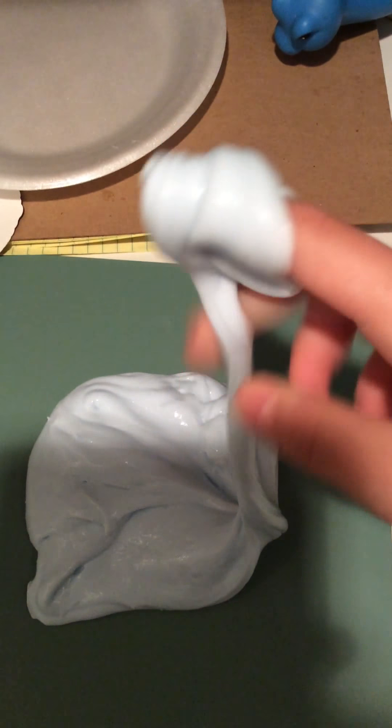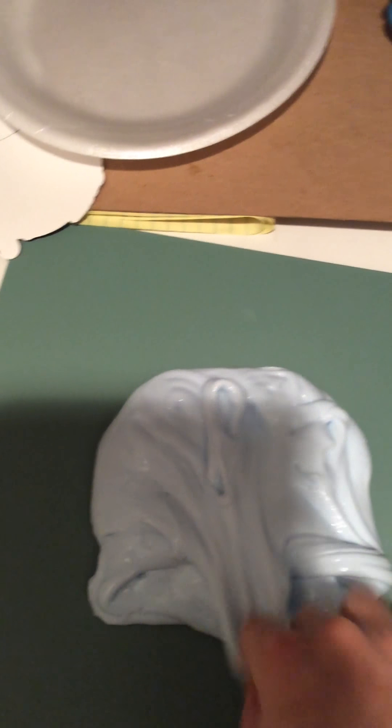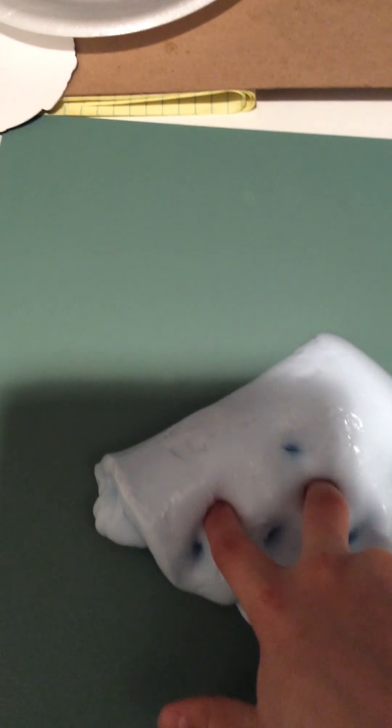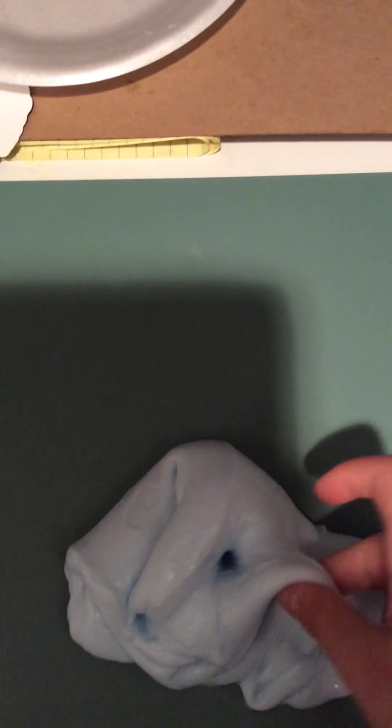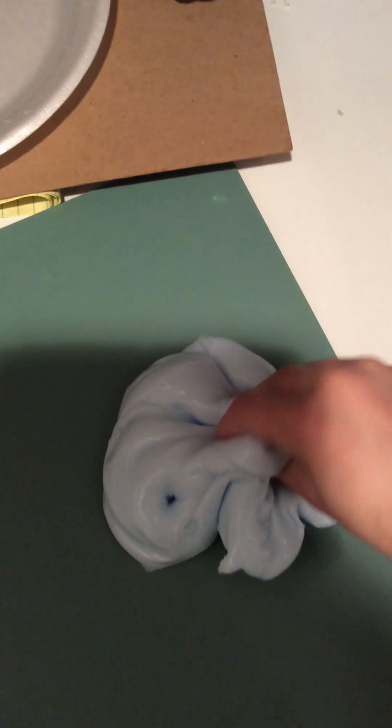Here are the ingredients for this video — right now I'm gonna tell you. You're gonna need glue, and Tide detergent. I use Tide to make this version. You can use borax, but I would say no because you can get first, second, and third degree burns from the mixture. That's what I heard, so I just recommend using Tide.